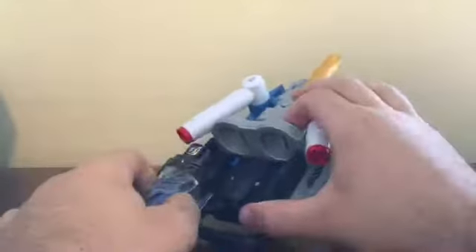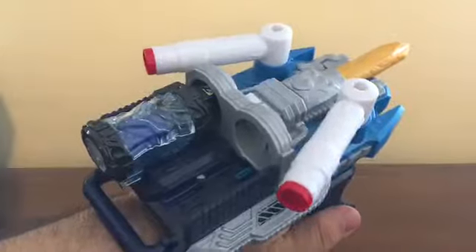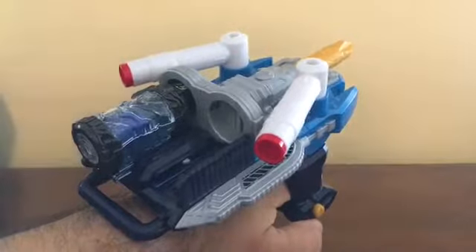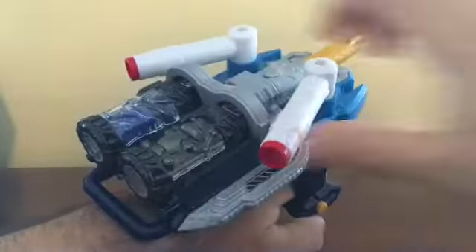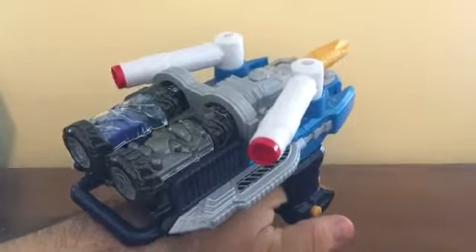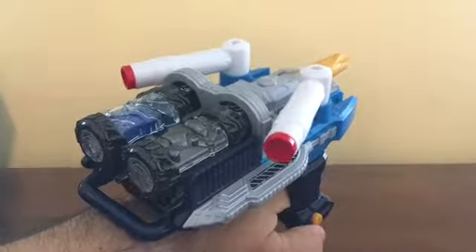Let's start with the single break. [Single Break sound demo] Then you put another full bottle into any full bottle slot, and you get the twin break. [Twin Break sound demo]